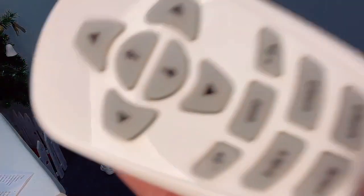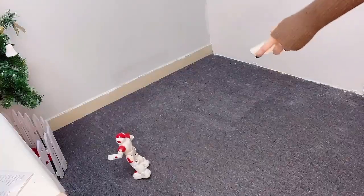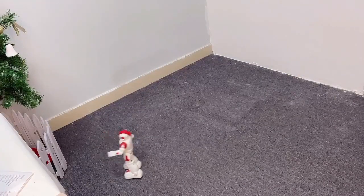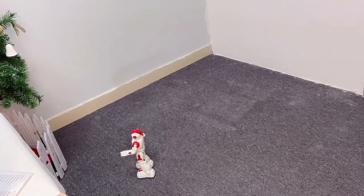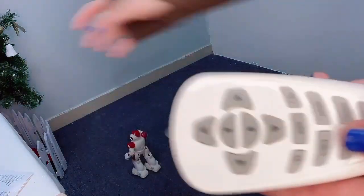You press the music button and you can let him play different kinds of music, so let's try that. If you press the music button again it will switch to another kind of music.